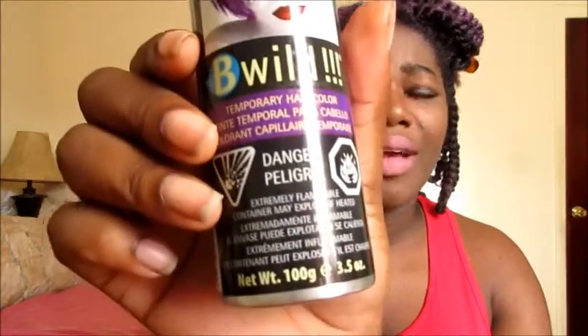So what I did was buy this. I've been seeing this everywhere on Instagram and YouTube — people shake it, spray it on their hair, and get nice results. It's a nice little purple color, and I'm excited. I did actually order a blue one today on Amazon. It's Jerome Russell Be Wild Temporary Hair Color.